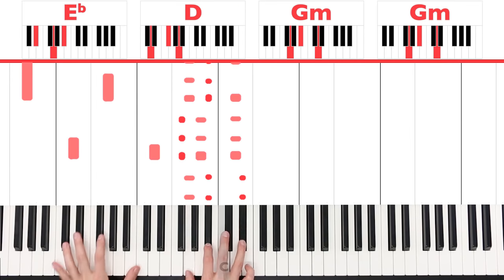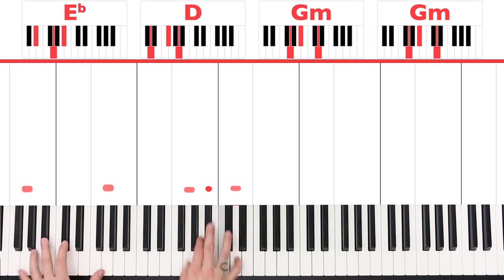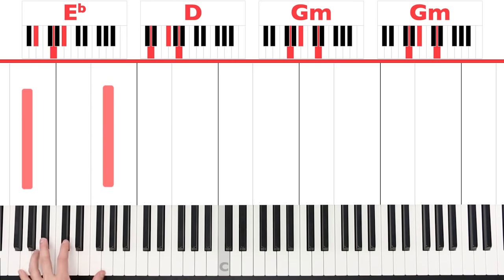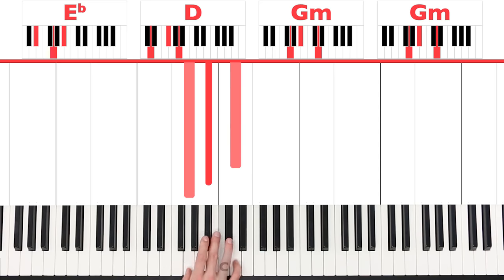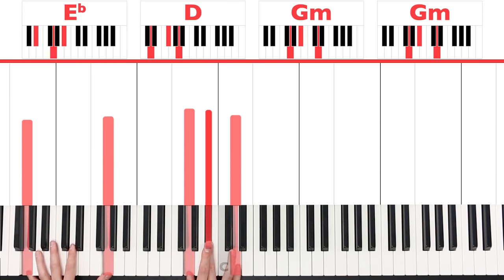Moving on — now what we're doing is playing E flat, then D, and then G minor for two times. The chords are the same, but the order has changed. So an E flat octave in the left hand, D octave, and a G octave. The right hand is playing G, B flat, E flat — F sharp, A, D — and then G, B flat, D. Play the second chord twice as long.